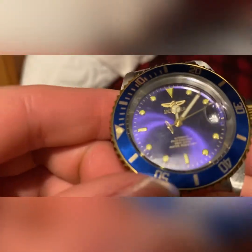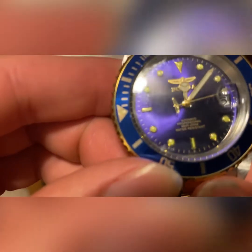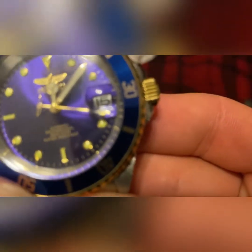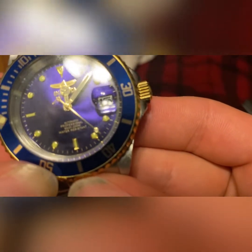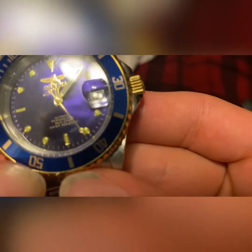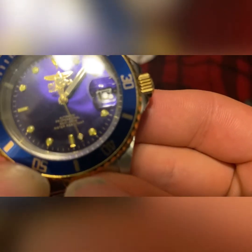Let's see what that says — water resistant. Camera's having trouble focusing. Okay, that was weird. This is automatic — automatic professional. I'm just gonna look at the watch not through the camera: automatic professional.